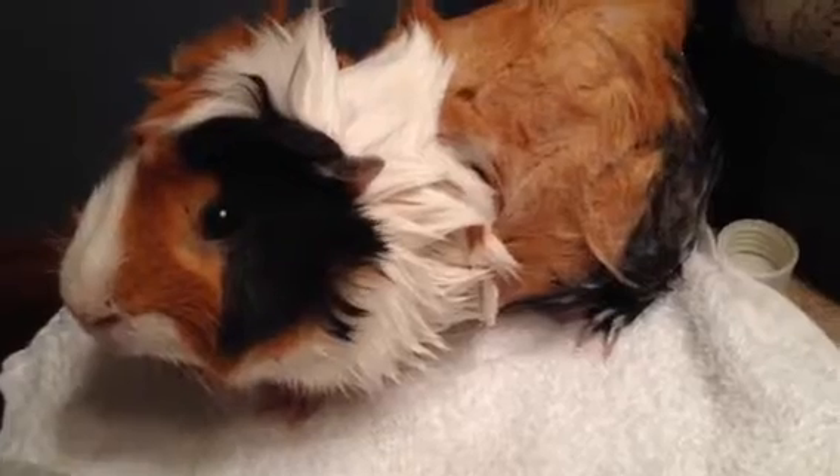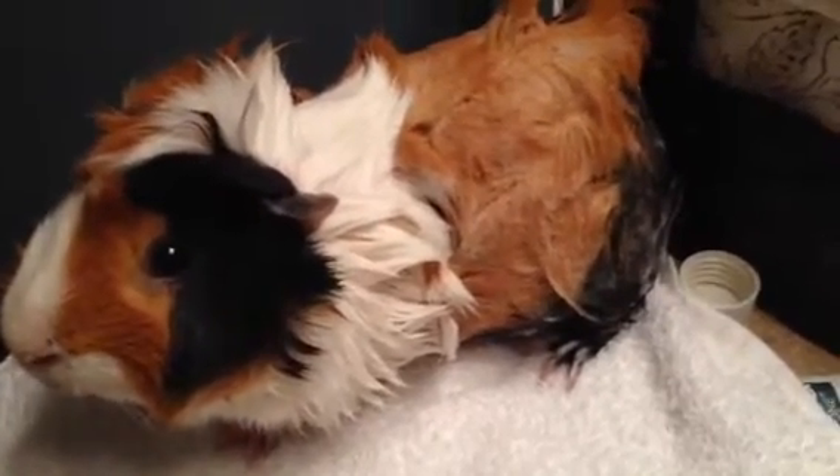He is really good with bath time, unlike Watson. Watson just jumps and everything — that's why I decided halfway through that I could make a video on how to give a bath.